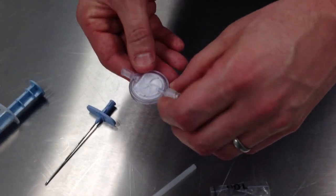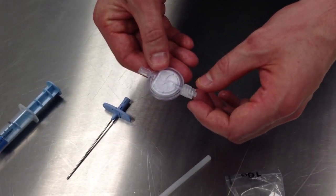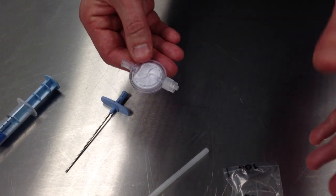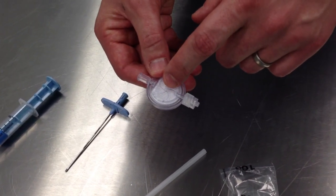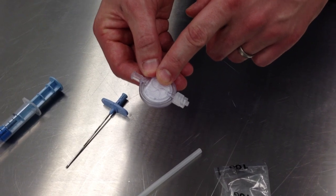Please tell me about the filter. The filter is a bacterial and mechanical filter — it will filter out glass particulates and also filter out bacteria. Inside it has a mesh of 0.22 microns.